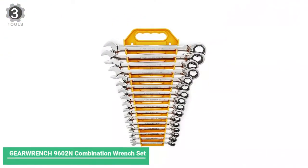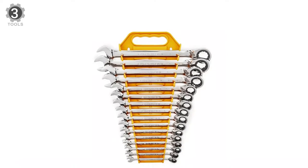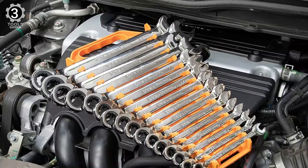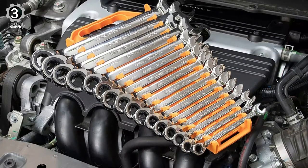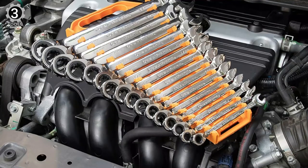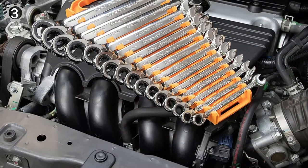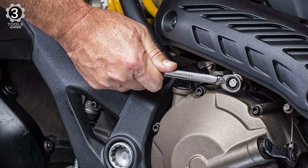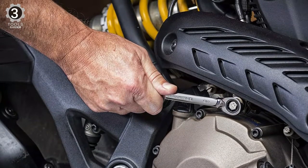Number 3: Gearinch 9602 Combination Wrench Set. The Gearinch 9602 Combination Wrench Set has a 15-degree offset on their open ends, essential for protecting users' knuckles from harm, and a gorgeous polished chrome finish. Their 72-tooth ratcheting box needs only 5 degrees of space to move versus the 30 degrees most other brands require. That means you can efficiently work in even the tightest spaces.